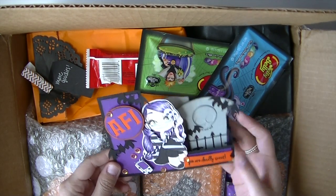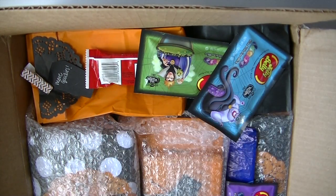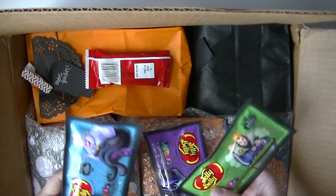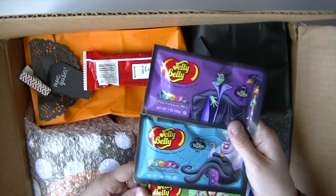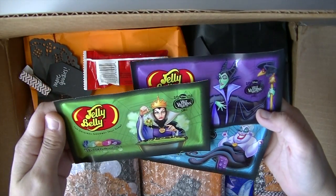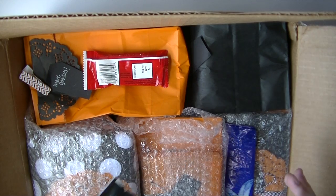And she used my stamp set — 'You're Deadly Sweet.' That's just so cool. Thank you so much. Look at the candy. Oh my God, I want to eat it now. Look at the villains! I'm going to keep the packaging. Look at all the villains — Ursula! Oh my God, I love Jelly Belly. The Vile Villains mix. That is so freaking cool. Thank you, girl!